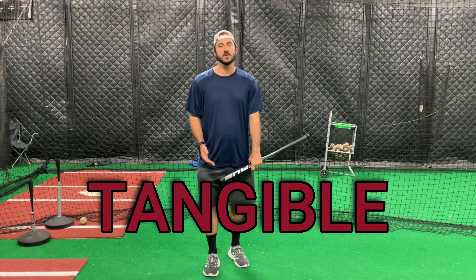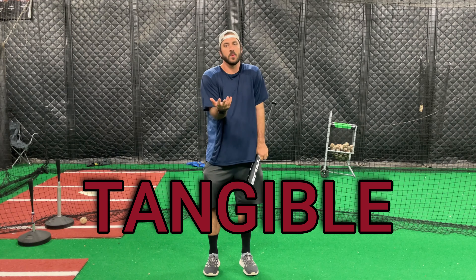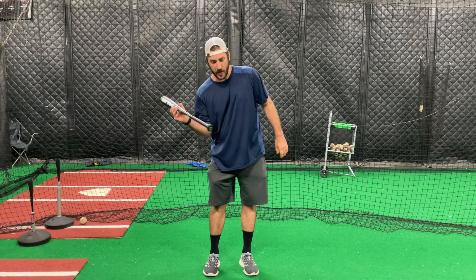What's up y'all, this is Profile Hitting and welcome to Drill of the Week. Time to get better baby — hitting drill of the week, let's go.